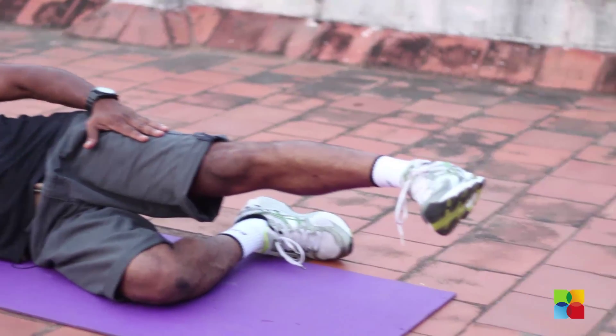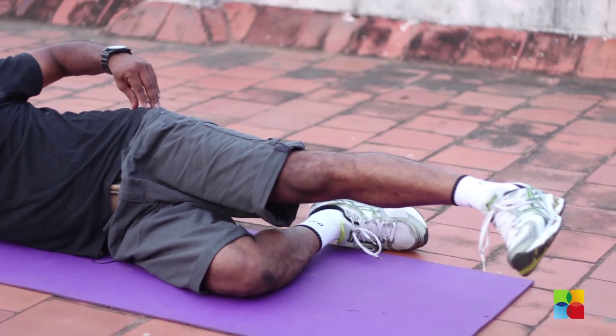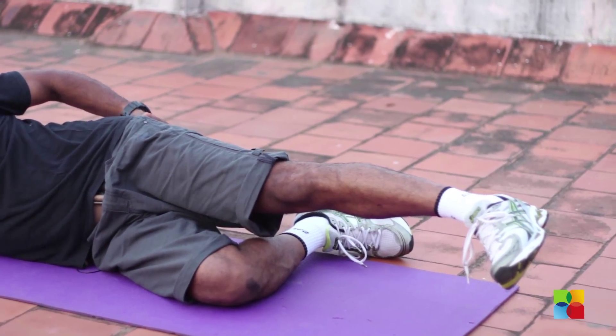You're going to do an outer thigh next. It also takes care of your sides and it also works your glutes as well.